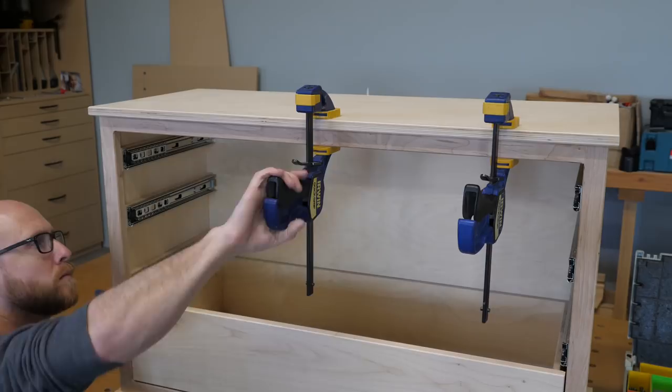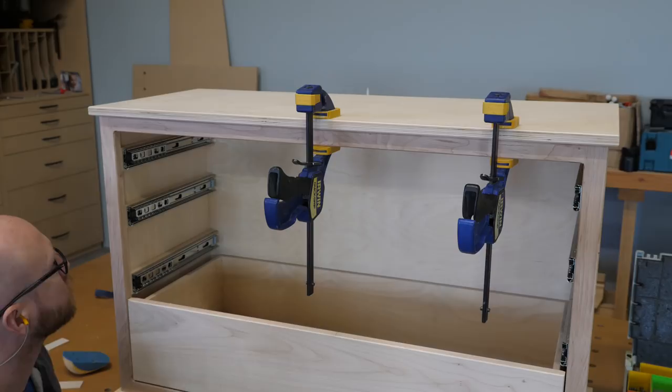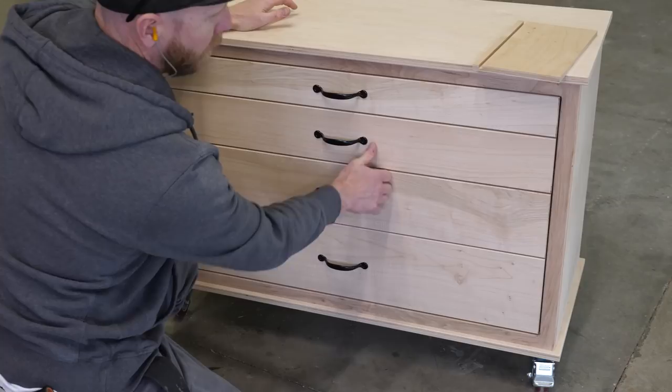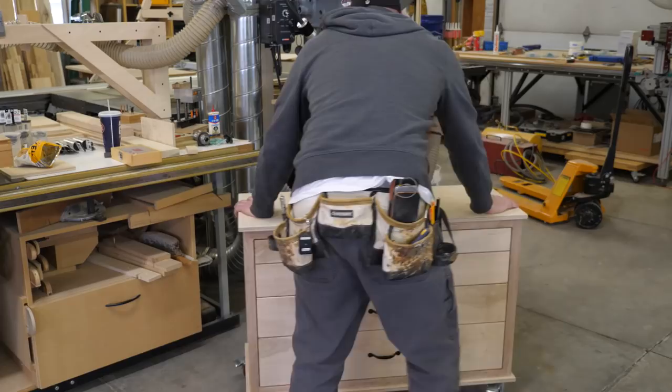I hold the top in place with my favorite mechanical fastener — the screw. After installing some pulls, this well-built, solid, sturdy, hefty, robust, and brawny cabinet is ready to be test-driven to its new home.